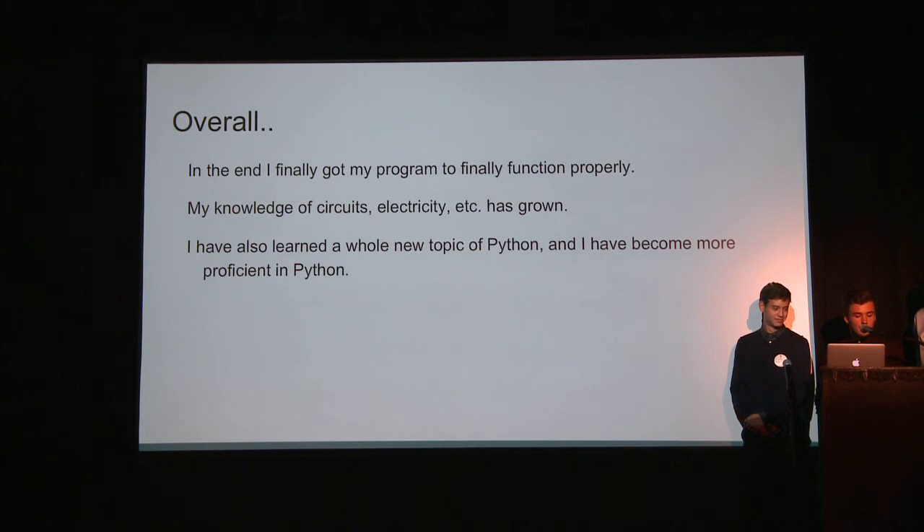Overall, I finally got the program to function properly, and my knowledge of circuits, electricity, and coding has grown. I'm now proficient in a new area of Python, which I taught myself. Our thanks go to Andrew Dehir, Sarah Holbrook, LASP, and CU Boulder. For future interns, I'd say just go for it — it's a lot of fun, especially if you can go with your friends. You'll learn a lot, ask questions, and you can't lose anything. So just apply. Thank you.